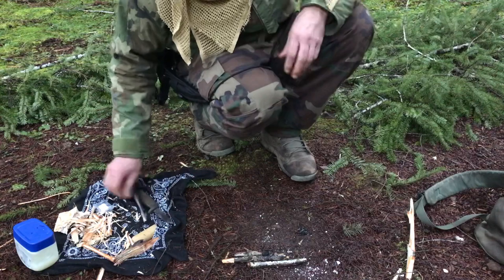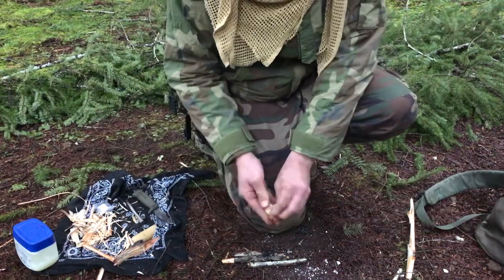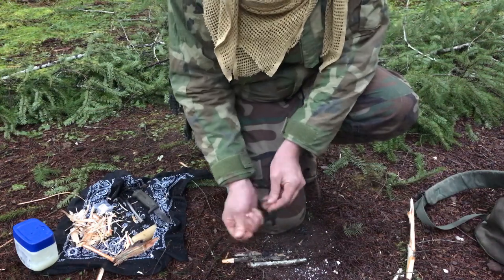Last up for natural materials, we've got some birch bark. Birch bark is easy — just kind of crumple it up and work it.